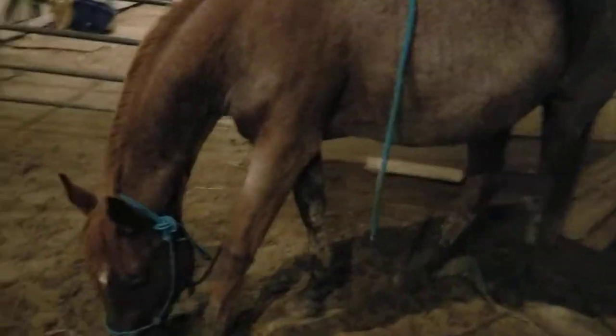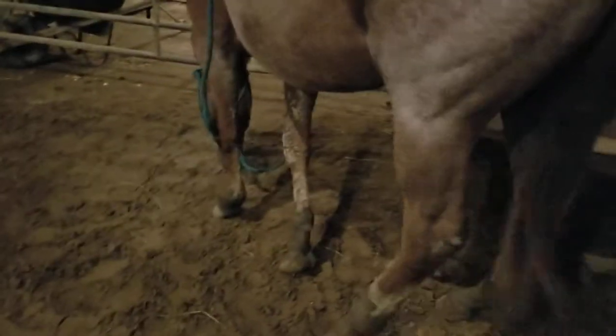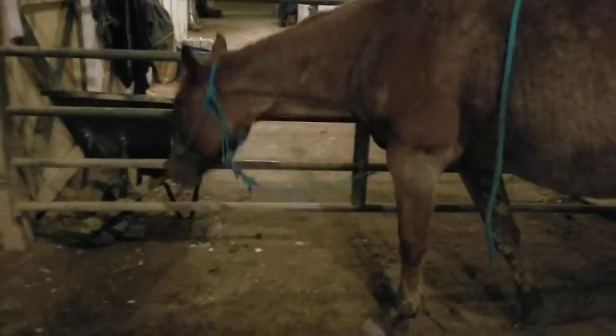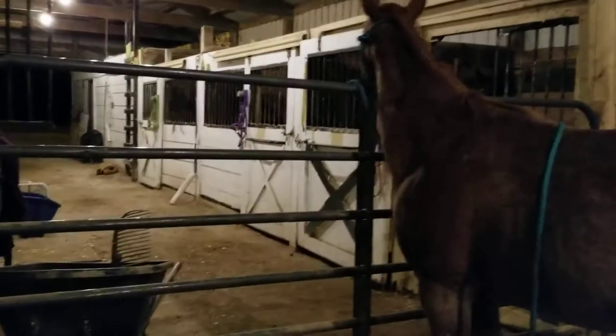I remember when we had the polar vortex and I was getting worried about frostbite in the legs, ears, and stuff. Basically, we don't have to worry too much about their legs because they're mostly bone, tendon, and tissue with very little circulation, so there's not a whole lot of threat of frostbite. I've seen frostbite in the ears of horses, but not that often — I think I saw it once online. The ears tend to have similar circulation to the legs, so there's not a whole lot to worry about there. Their nose is the same way too — it's really just tissue and cartilage, so there's not a whole lot of threat of frostbite on the nose either.